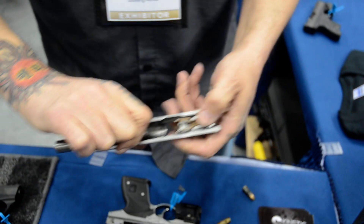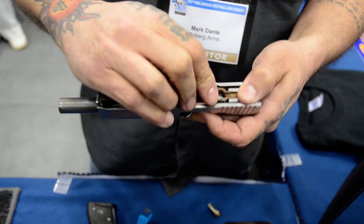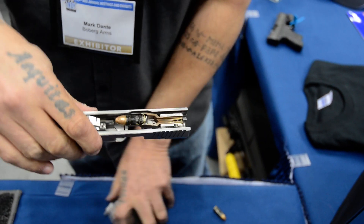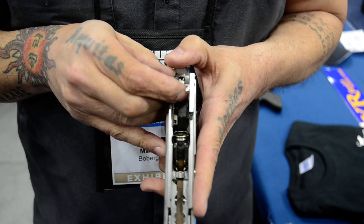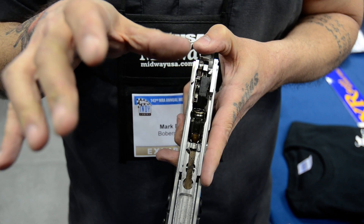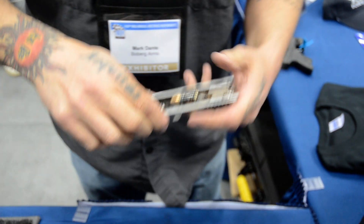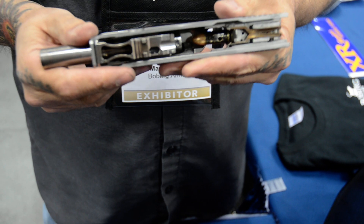We have a tong set, and that tong set is going to strip that round off of our magazine. In the end of this spray, we've got a lift mechanism there. That lift mechanism gets actuated by the slide as it travels this last quarter inch or so, and that's going to take our round and push it right up into our bolt face.